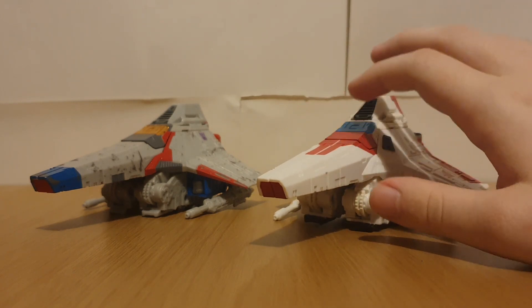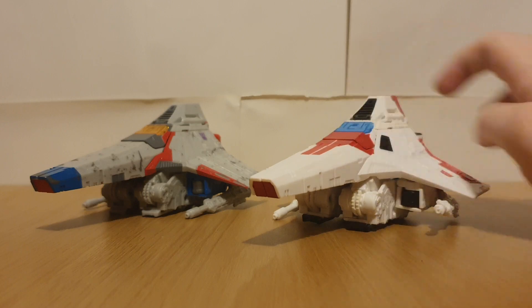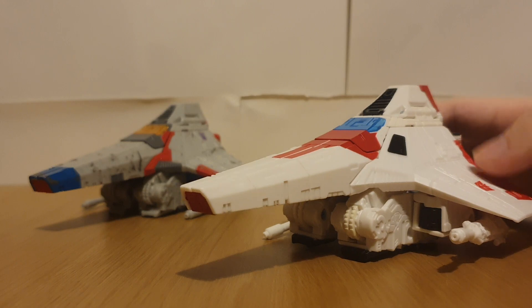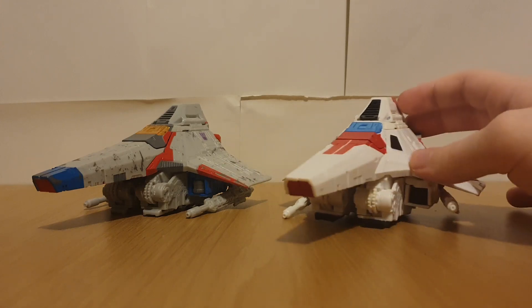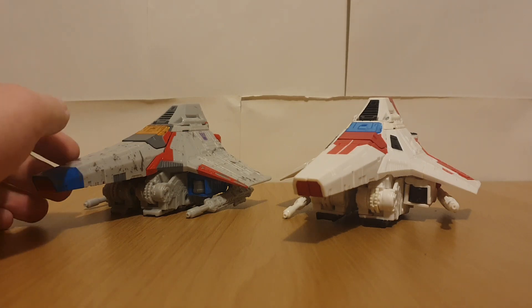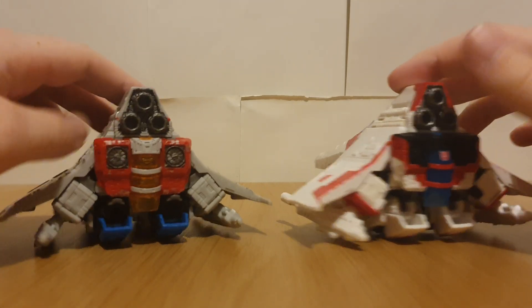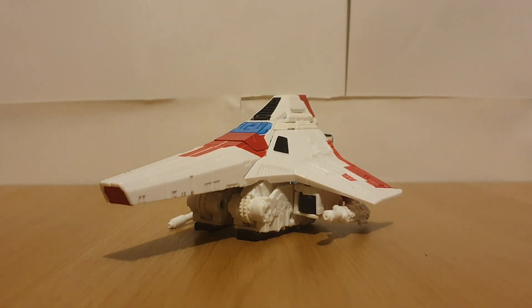You can see that this guy does actually have some added color - he's got some added detailing here with the red, some added vent detailing, and some added colors on the wings. You can see the differences on the back here, what's going to be the chest. That's pretty much it for the vehicle mode, so moving on to the robot mode.